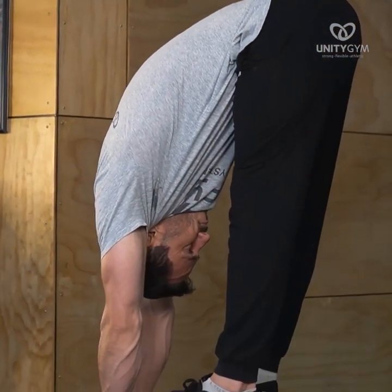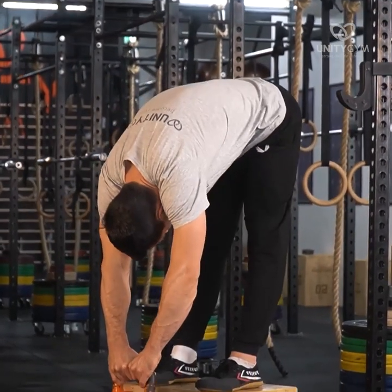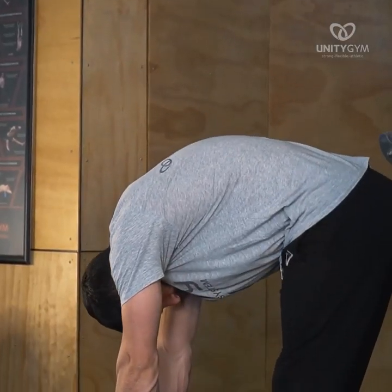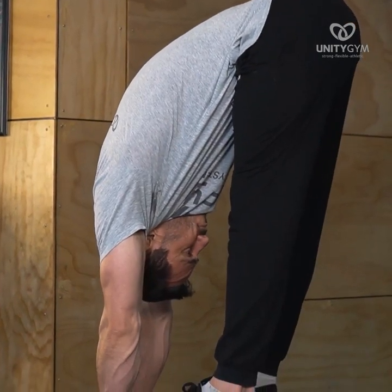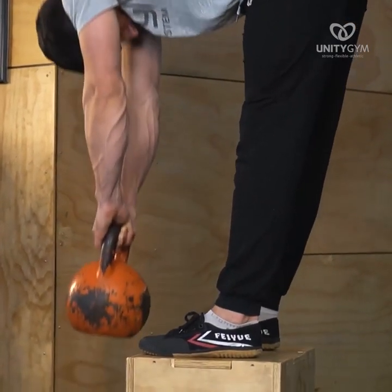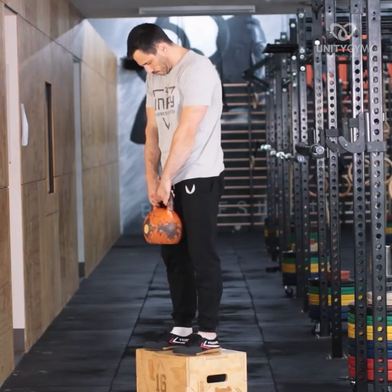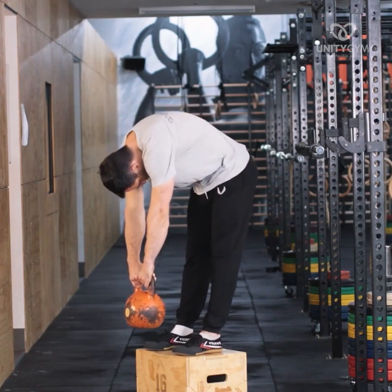Whether loaded forward flexion movements like the Jefferson Curl are good or bad for your back is a debated topic. It is important to note that it's not the movement that is bad — it's the load management. Two people can do exactly the same movement and one person can become very strong and mobile by slowly increasing their load tolerance over time, whilst the other person can injure themselves by lifting far too much for what their body is capable of.